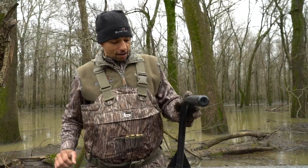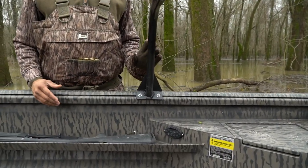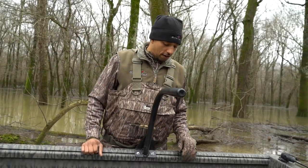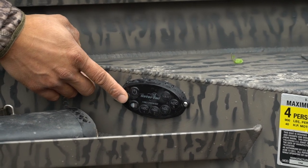Another cool update is we've modified the grab bar so that it's integrated within the T-rail gunnel. The design is a lot more narrow and lower, maintaining that low profile. We've also updated the switch panel to a button-based system to operate your lighting and accessories.